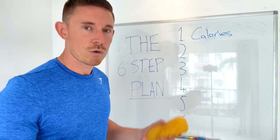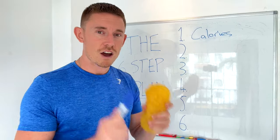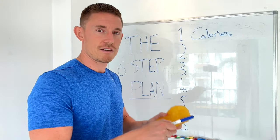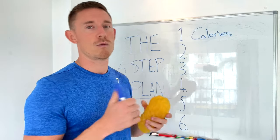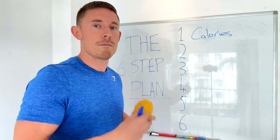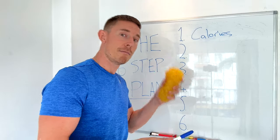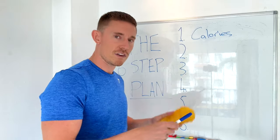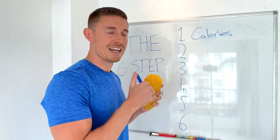There are 3,500 calories in one pound of fat. So a 500 calorie deficit every day for one week equals 3,500 — that's one pound. But I want to lose one and a half pounds. Multiply 3,500 by 1.5 and you get 5,250. Divide that by 7 days and you get 750, which is why I'm aiming for a 750 calorie deficit per day.